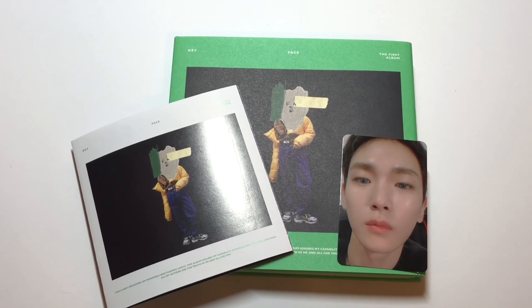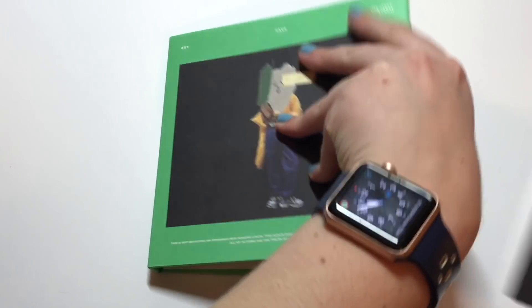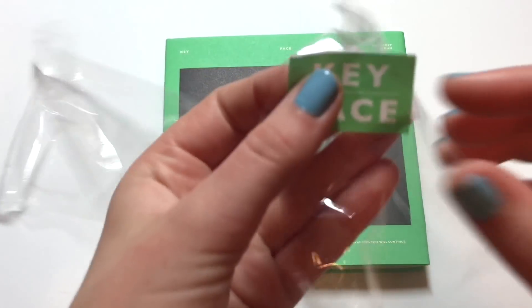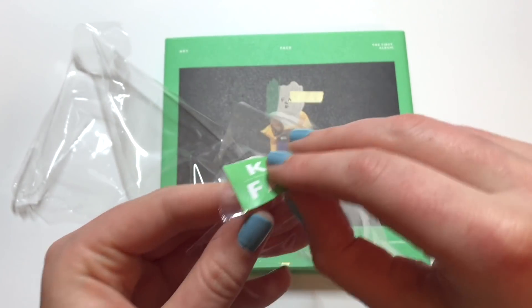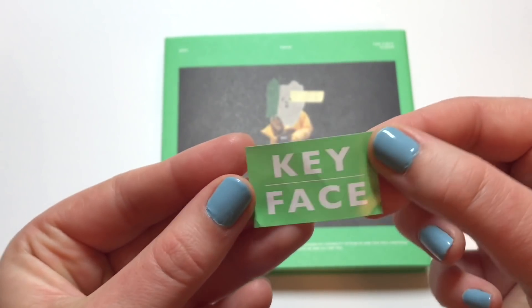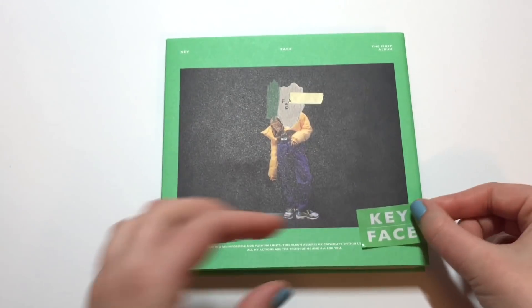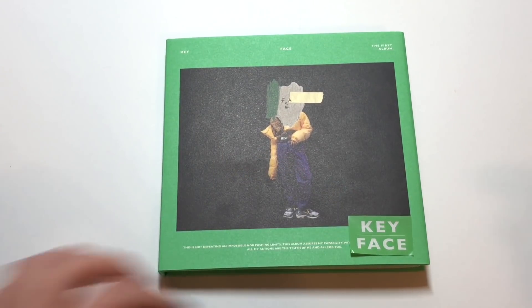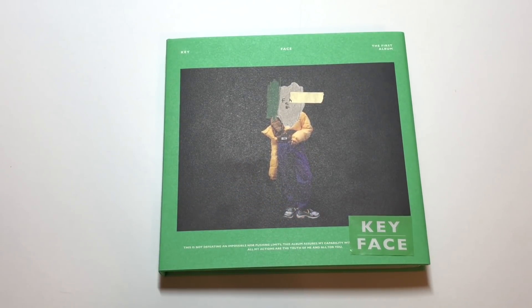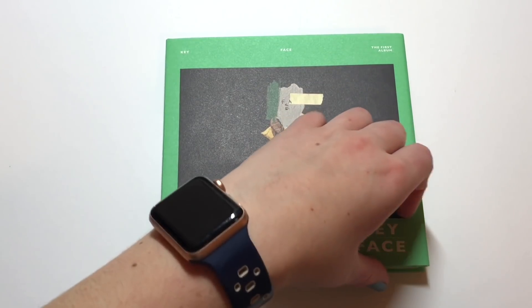So yeah, that is it for my unboxing. I'm very happy to have this album — I've already said it like five times but that's how happy I am. I will be getting Onew's album next month, and I'm so excited. I feel like he's going to do something more ballad-focused, which I'm excited about. This is also the sticker on the plastic — I tried to stick it on the album before I filmed this but the sticky part didn't come off the plastic. I'm showing you what it looks like and trying to decide if it's worth using as a thumbnail, but it really doesn't look like it's actually on the album.